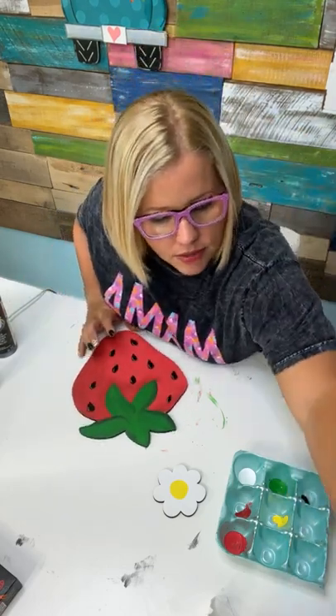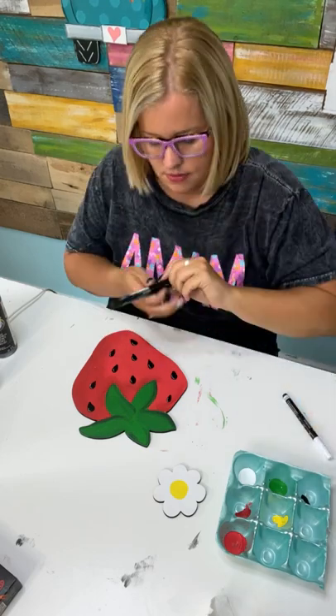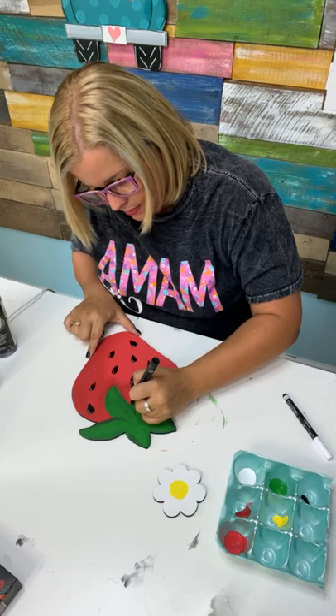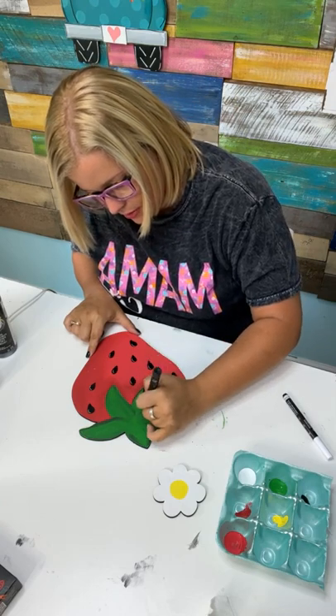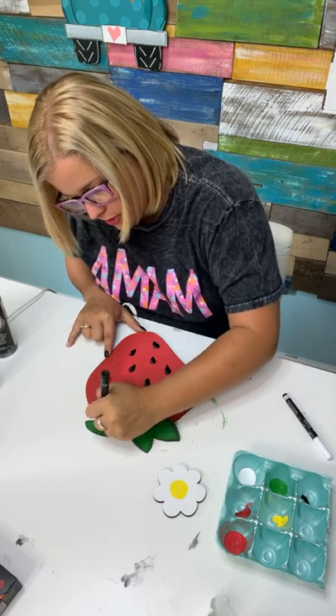I've got a Posca pen over here too — I think I'm going to use this one since it's got a little bit of an in-between size, and I'm going to use that on my strawberry topper.